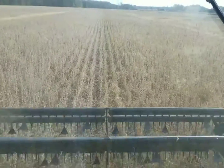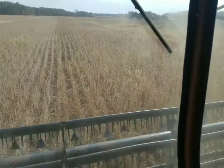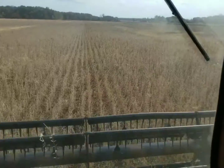I'm gonna cut down to the end of the field, and by that time Roger from MNRX Service should be here to help with the yield checks. Dad will be back from the elevator with the semi so we'll have something to dump into.